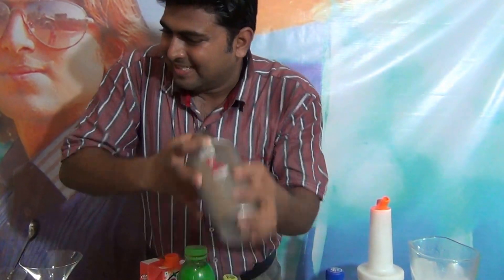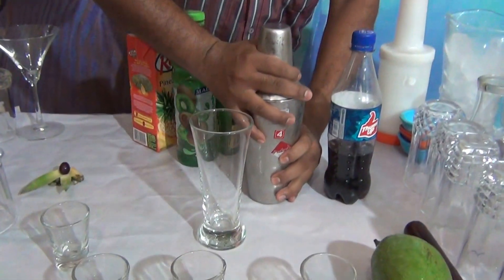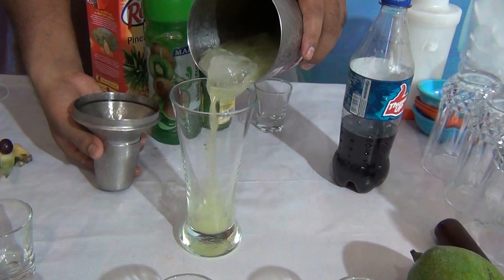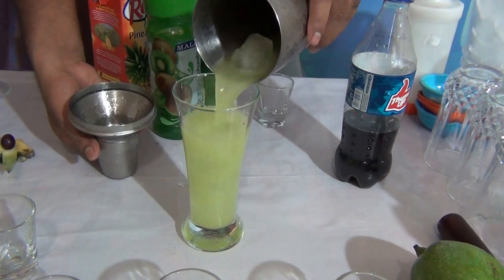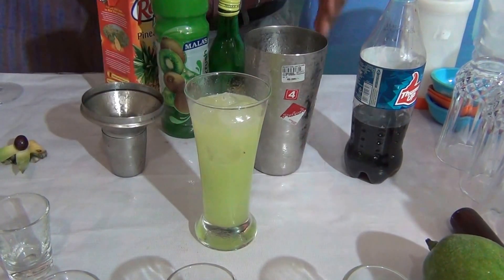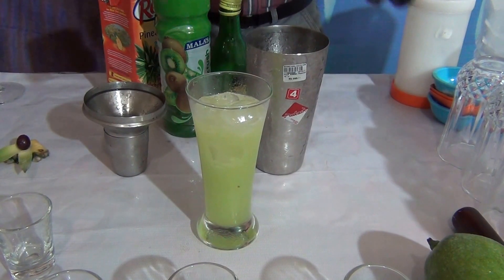And pour into a glass. With the help of a spoon, add the next layer.